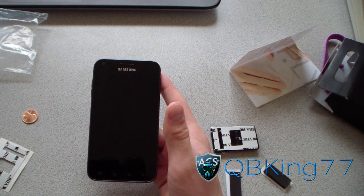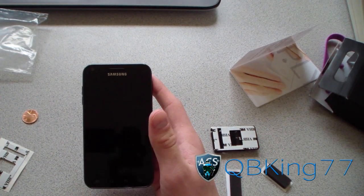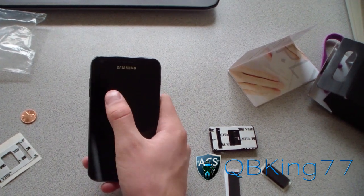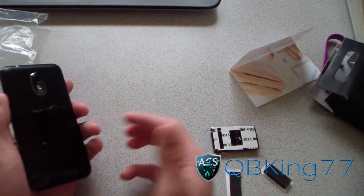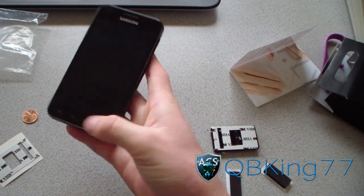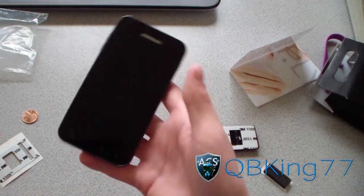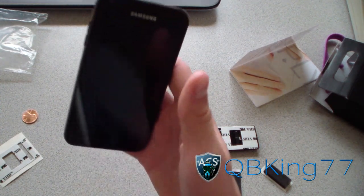The Fly Grip also addresses the growing screen size issue. I made a video about screens getting too big — without the Fly Grip I couldn't reach the upper-left corner of my Epic 4G Touch. Now with the Fly Grip I can touch all four corners easily. It also eliminates the need for a case. I haven't dropped it once — it's so secure you don't have to worry about balancing your phone at all.